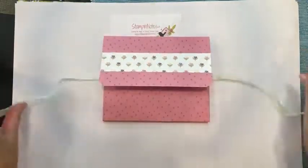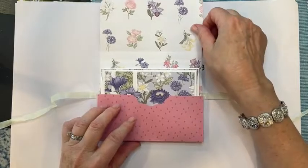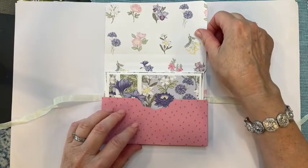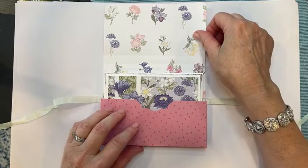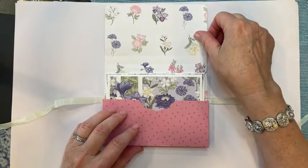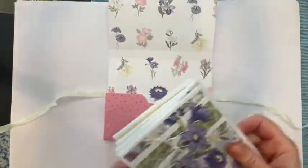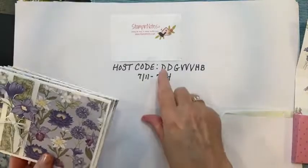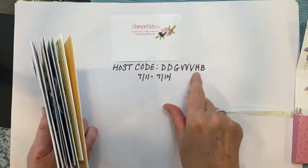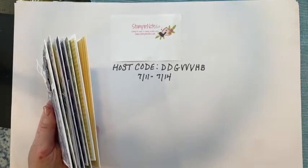This is our card holder. I do have a free PDF for this, and it's free to anyone who places an order of $35 or more in my online store between now and Thursday the 14th at midnight. I will send you the kit to make the cards and this card holder. You have to use this host code at checkout: DDGVVVHB. It's also posted in the PDF tutorial.